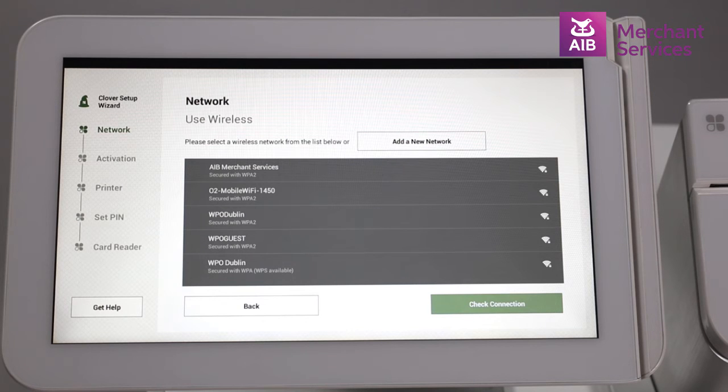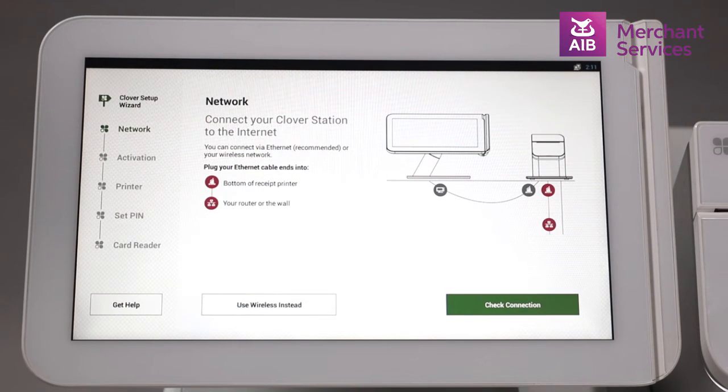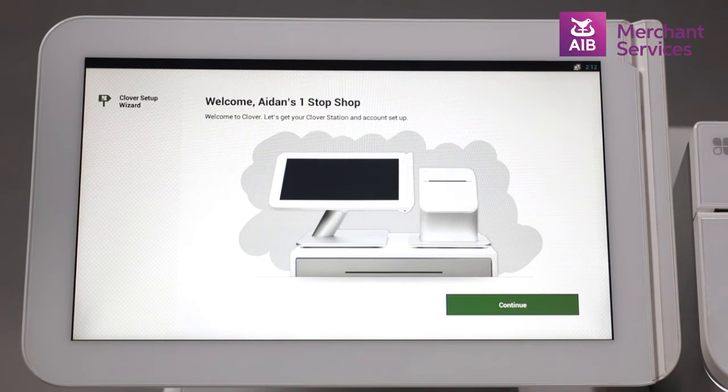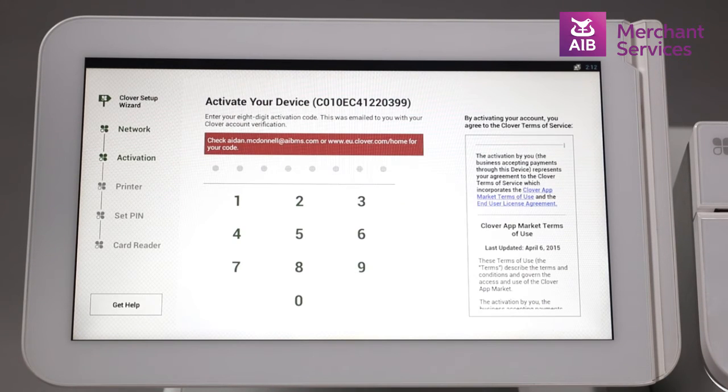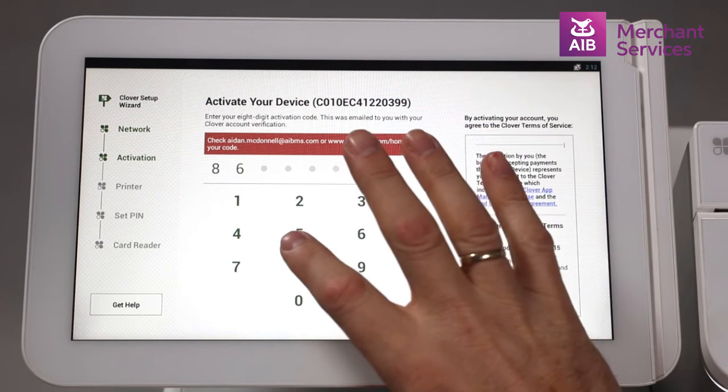Your second option is through an Ethernet connection. If you are using this option, it will load automatically to the activation code screen. Select Continue and enter your activation code. If you do not have an activation code, you can contact Clover Support, who will be happy to supply you with it.